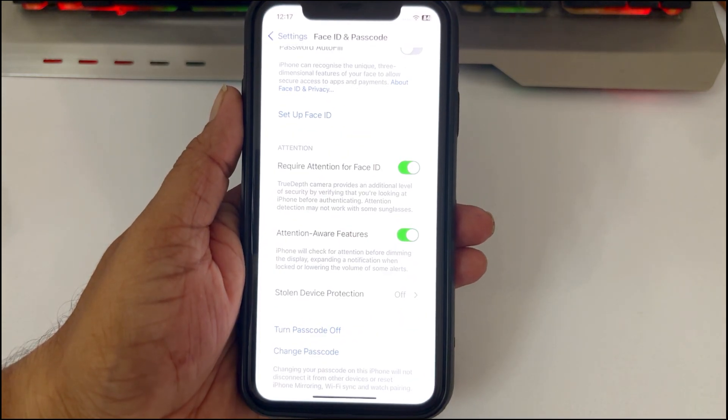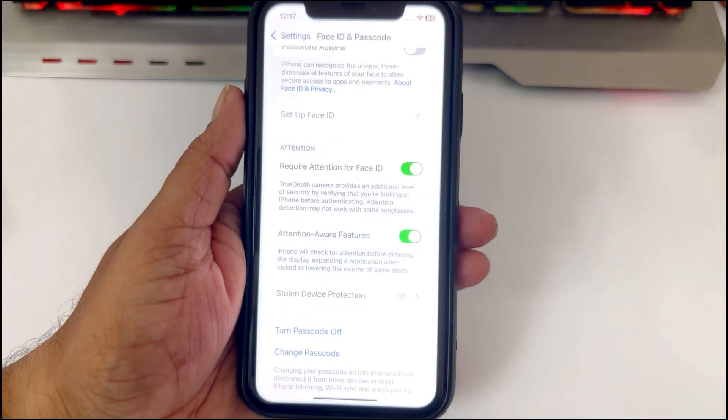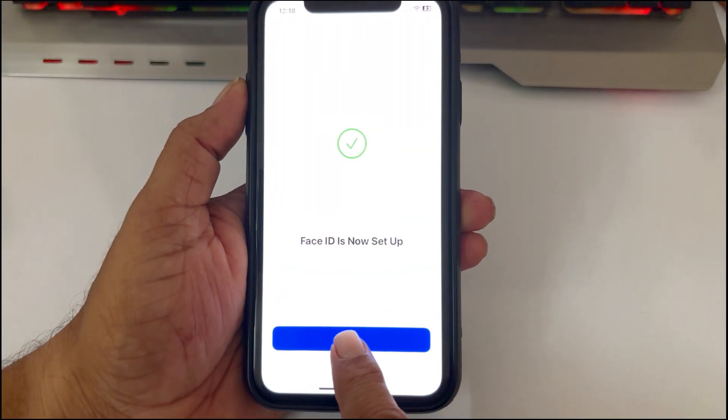Now tap Setup Face ID and follow the on-screen steps to scan your face again. Once done, check if Face ID is now working.